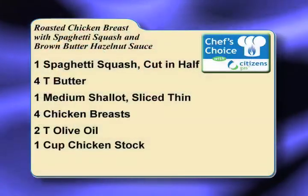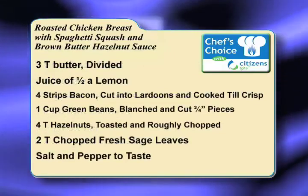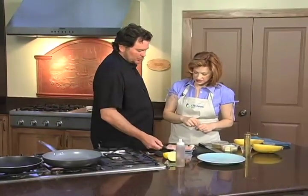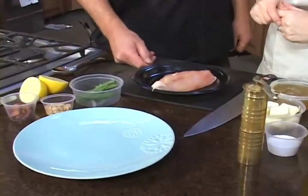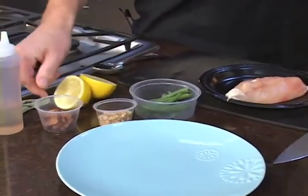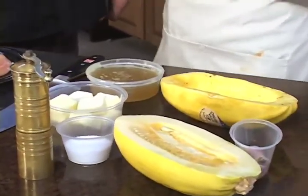We're going to do a roasted chicken with roasted spaghetti squash and a brown butter hazelnut sauce. That's the part I'm looking forward to — the brown butter hazelnut sauce gives a nice richness with the spaghetti squash. We've got some local chicken from Gunthorpe Farms up in northern Indiana, some green beans that have been blanched — just crisp tender — some roasted and chopped hazelnuts, a little bit of crispy bacon, some lemon juice, and the butter. That will all go in the sauce. I don't really see how that can go wrong.